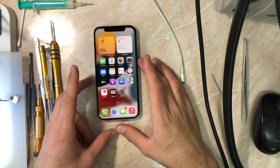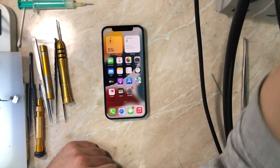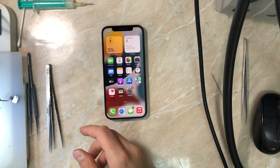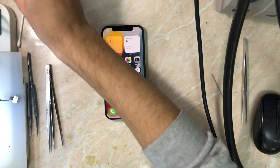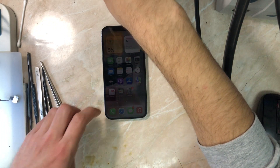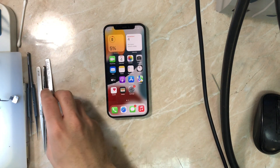That's it for this video. Thanks for watching. If the video was helpful, please make sure to leave a like and subscribe to the channel for additional content in the future as always. Stay safe and have a good day. This is the beginning of the iPhone 12 playlist series on the channel. I'll catch you guys in another repair video — peace out.